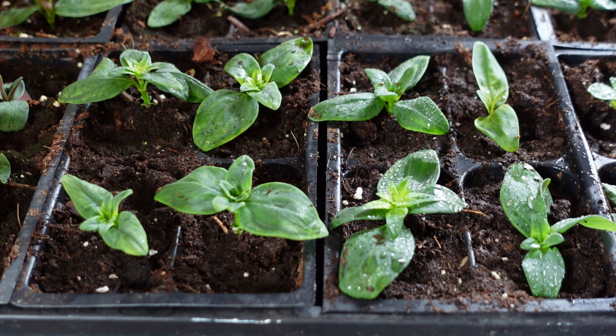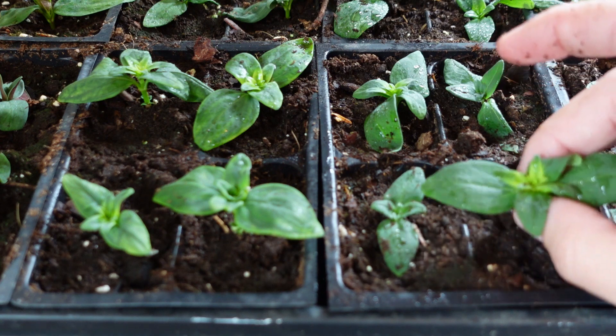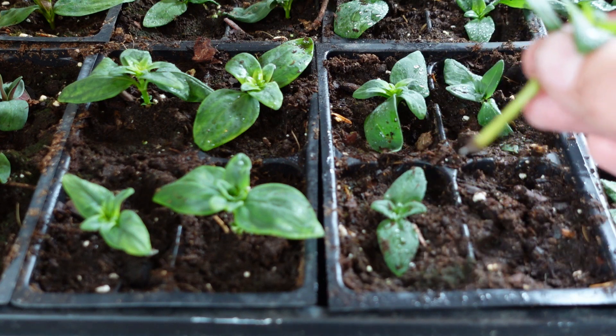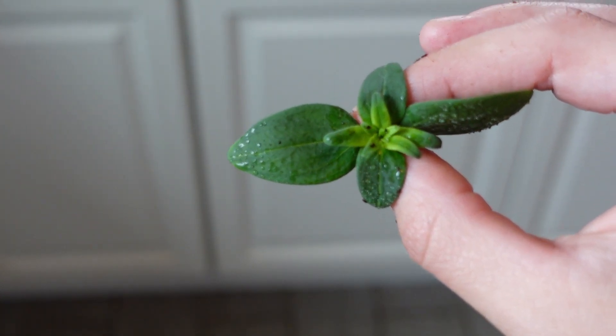I don't really expect most of them to be rooted at this point, but I did notice that a few do have roots, so I wanted to just pull one up for you. So let's go ahead and just pull this one. I had to move away from the tray because my camera was having a hard time focusing, but here's what the top looks like.